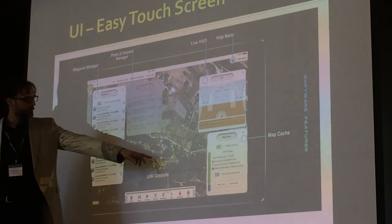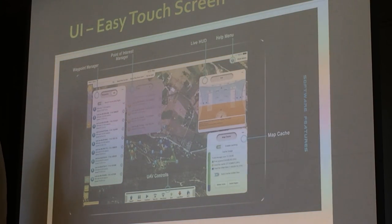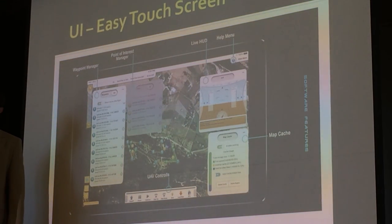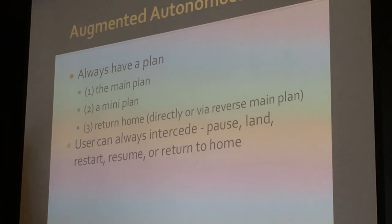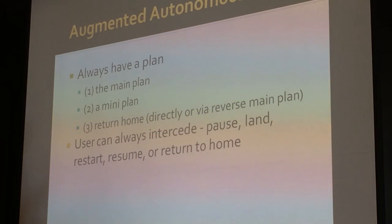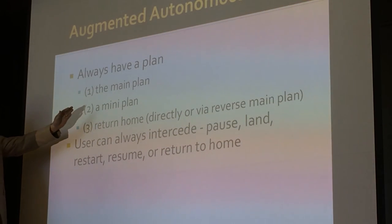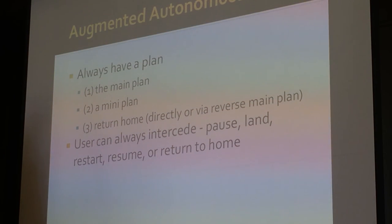You can see these polygons — these are the points of interest. We have a visual representation of the path swept out by the craft, keeping that alignment with the point of interest. We call it augmented autonomous because it's never completely autonomous — we can take control at any point through the tablet or the RC. Part of our safety philosophy is having a main plan and a mini plan. For example, during a power line inspection, if the electromagnetic field causes a loss of control and the last command was flying toward the pole, it goes back to the main plan and reverses course.